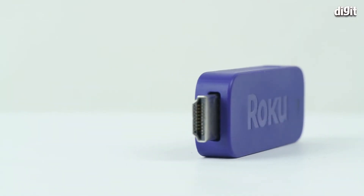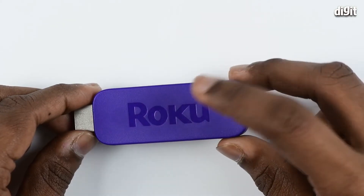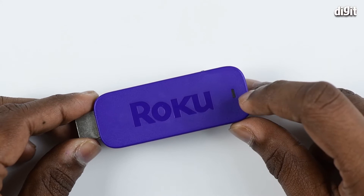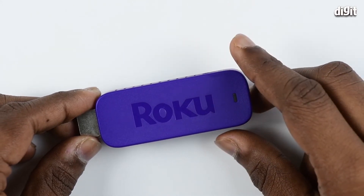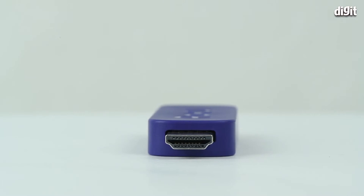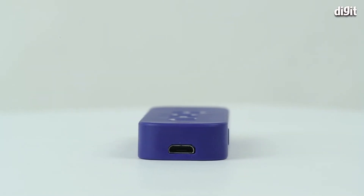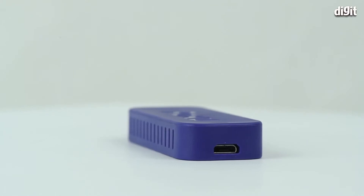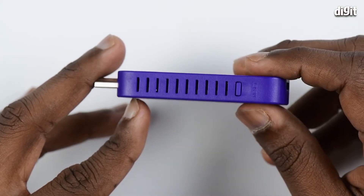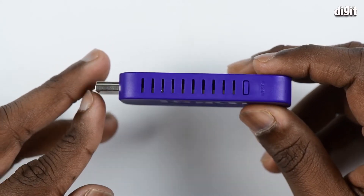Coming to the streaming stick, it is made of plastic and it's lightweight. At the top you see the Roku branding, besides which you see the LED indicator. On the front you see the HDMI connector, and at the back you see the micro USB power port. On the side you see the reset switch, which can be used to restore the stick back to its factory settings.